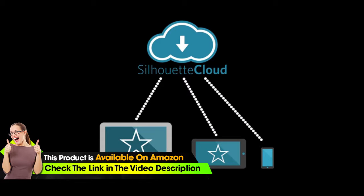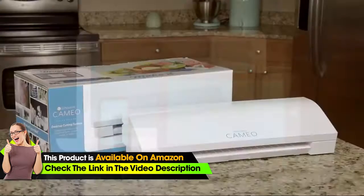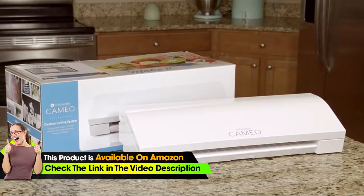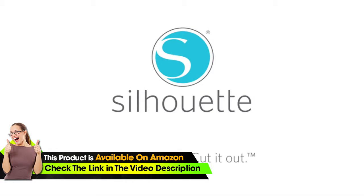Then send your design wirelessly from your phone, tablet, or computer and your Silhouette will do the rest. Do it yourself. Do it your way. With the Silhouette Cameo. Dream it up. Cut it out.